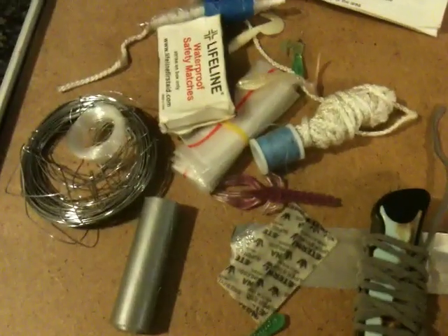Right here is duct tape - I'm not exactly sure how long it is, but I think it's like 20 feet. And then after that duct tape, I have some more snare wire, 15 feet of snare wire.